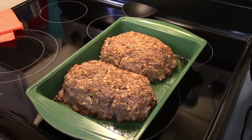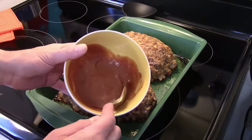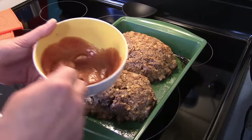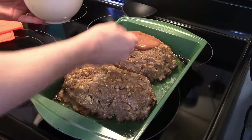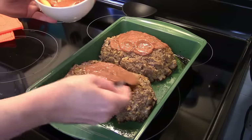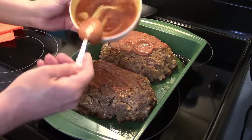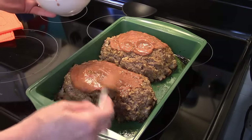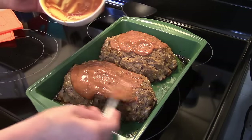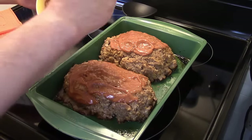Now that my 20 minutes are up, I drained off the grease. If you use lean hamburger, you can skip over this step and start right from raw beef. I took a half cup of chili sauce and a tablespoon of Dijon mustard and made the sauce for the top of the meatloaves, so I'm just going to spread that evenly around on them. Then I'm going to put this back in the oven for another 30 minutes because it has to bake for a total of 50 minutes.